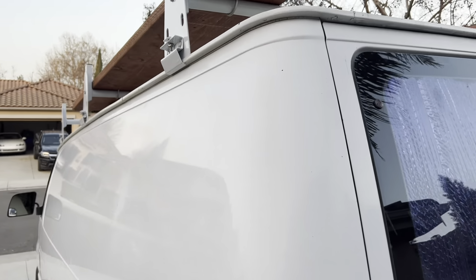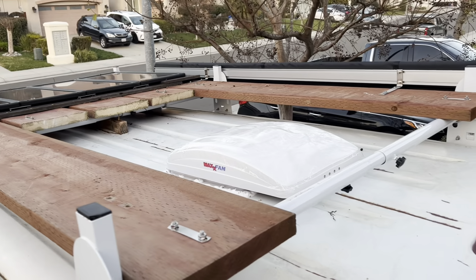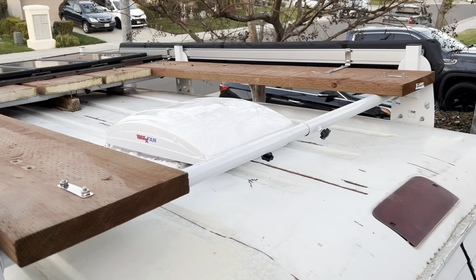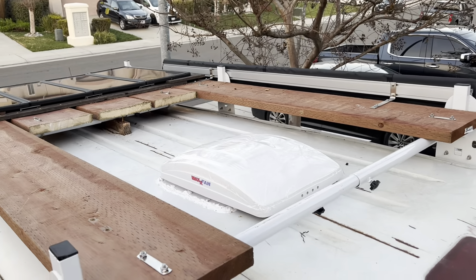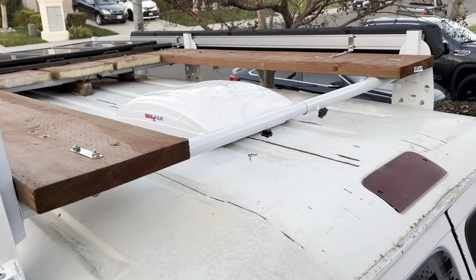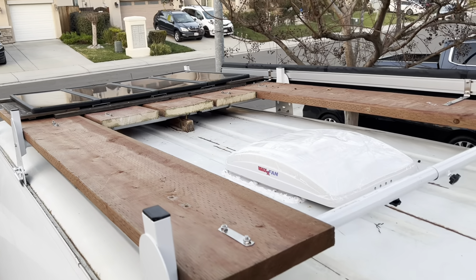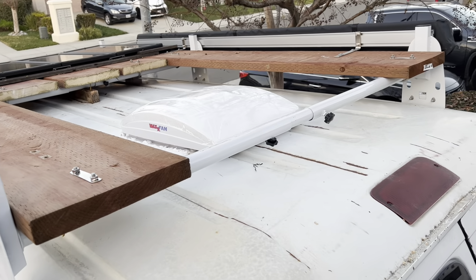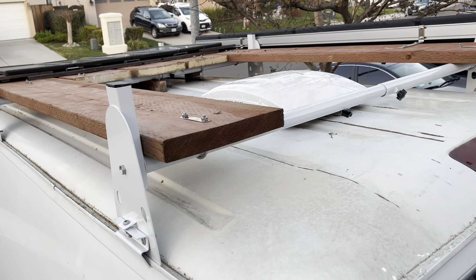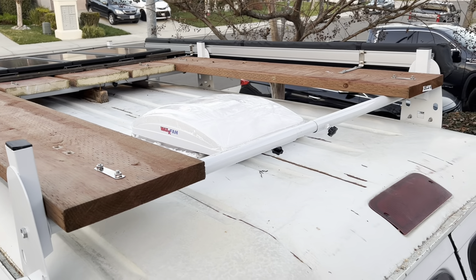Let me get up there and show you. Right there is my vent — I sealed it, though it's still not dry. I gave room for the vent and moved the roof rack and solar over. Plenty of room up there. All right, it's done! All I have left to do is the wood ceiling inside. The exterior roof install is done.